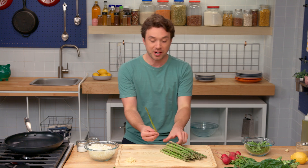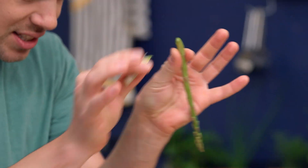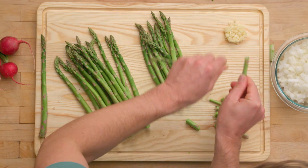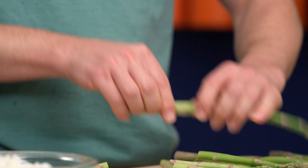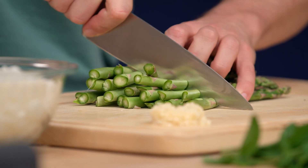We're gonna start off with some asparagus. This is really one of the ultimate spring vegetables - it just comes out of the ground like this. I'm just gonna snap off the stems here because these are too woody to eat. When asparagus is in season, it doesn't have to travel far to get onto your plate - that means you're not paying for transportation. We've got our asparagus; we're just gonna cut these into thirds.